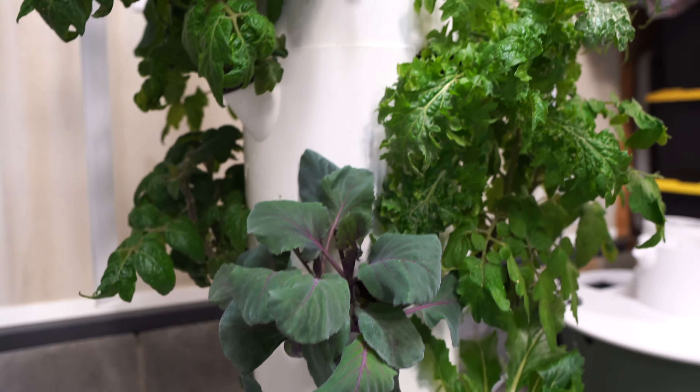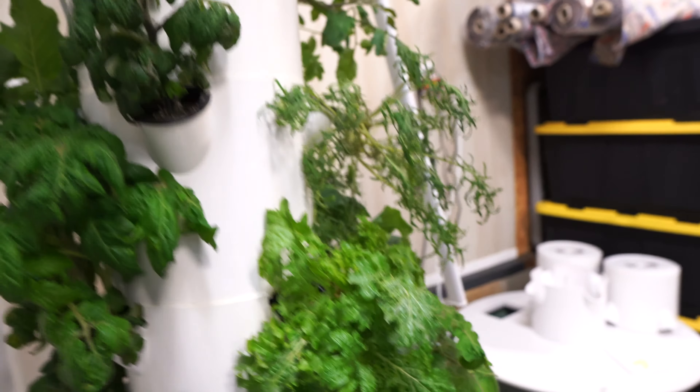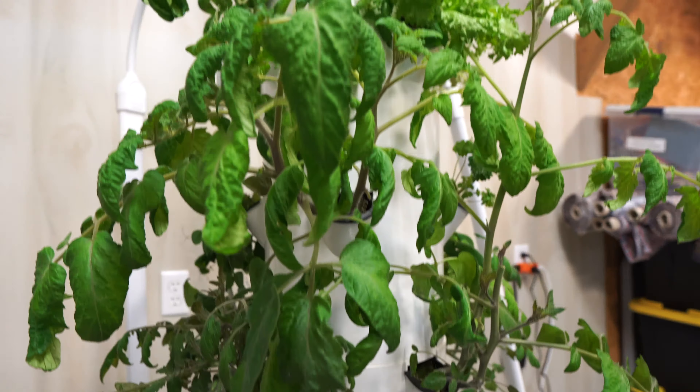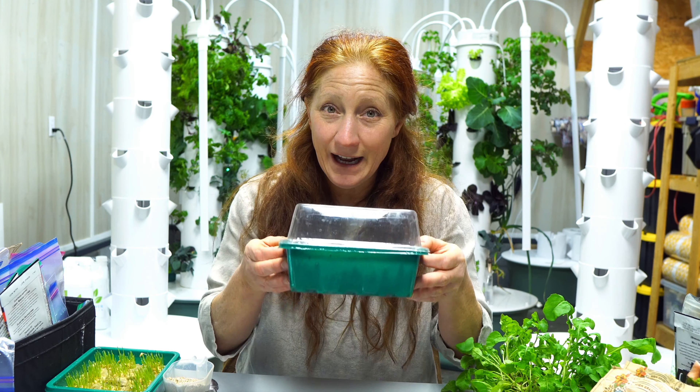Getting fresh food year-round was always the key for me — the one thing that was always missing when I was soil gardening. When I started this YouTube channel, I took advice to document what I do, because documenting gives us endless content to share without it feeling like work. So that's what I'm doing — when I start seeds I love to document it and take you guys along.